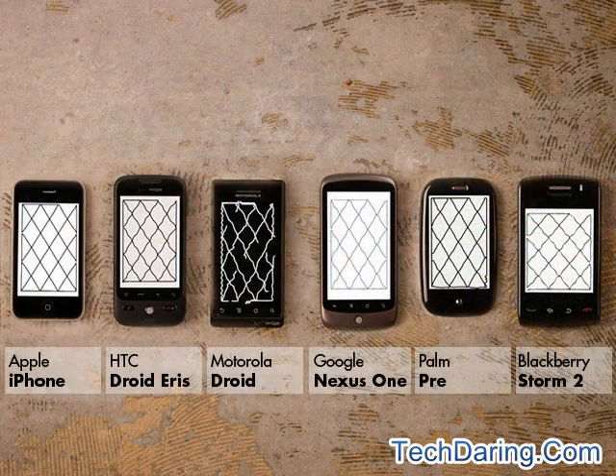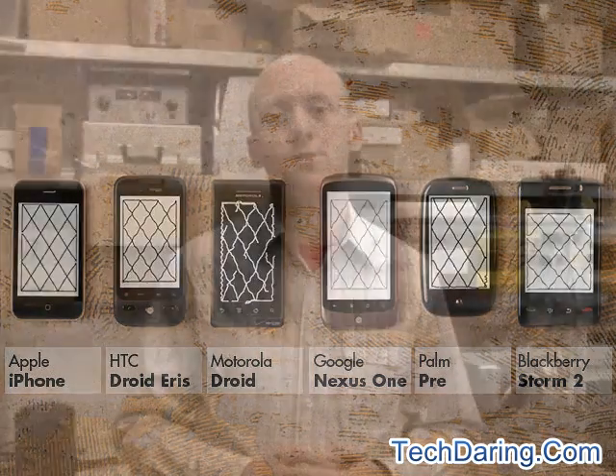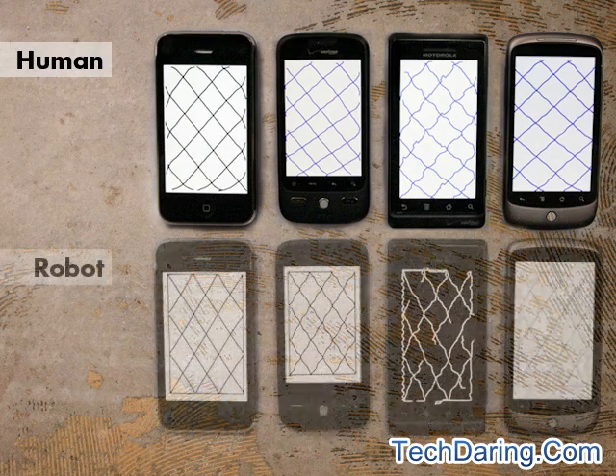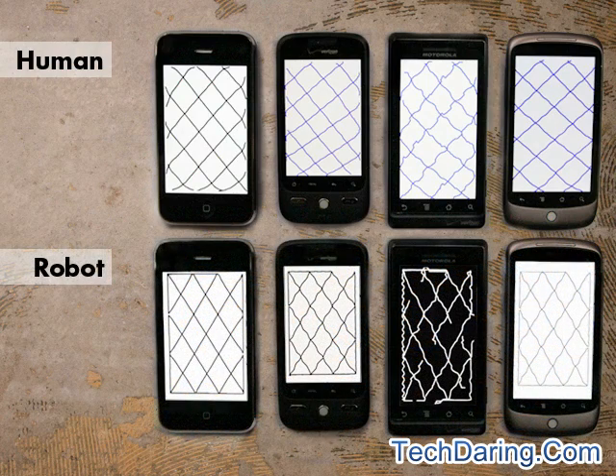As you can see, there is a significant range of performance differences between the variety of phones that we tested. It may not seem like much, but a few millimeters one way or another can really have a big impact when using a touchscreen keyboard or trying to hit a small target in a browser. When we compare to the do-it-yourself drawings done with the finger, you'll actually see a great deal of similarity. My finger didn't track as straight as it could have, but ultimately the performance differences that we highlighted in that test are borne out by the robot.